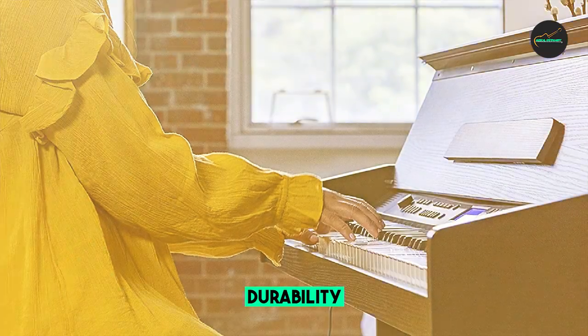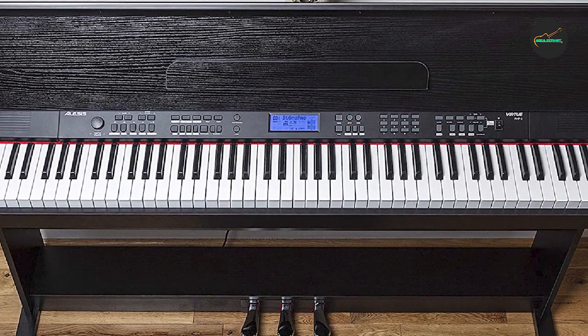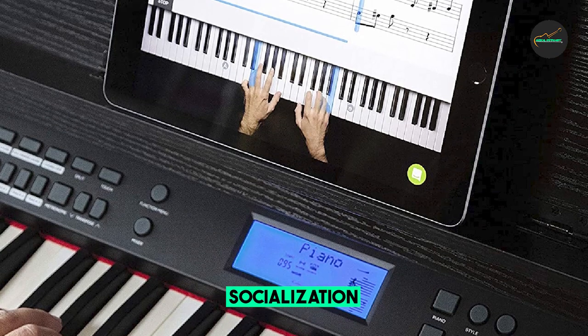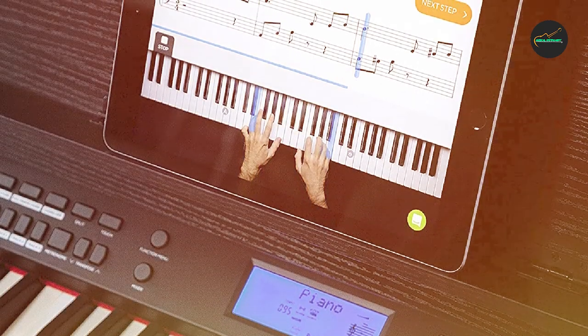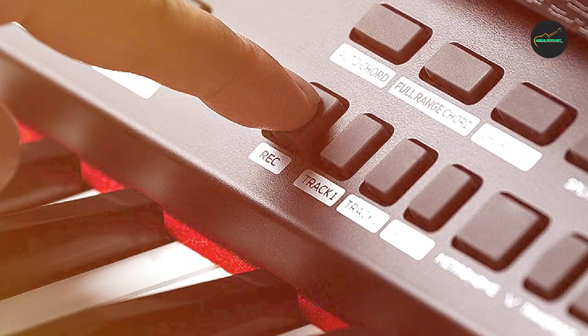Overall, the Alesis Virtue Beginner Digital Piano is a great choice for those just starting out on their piano playing journey. Its realistic feel and helpful features make it a reliable instrument for practicing and learning, while its affordable price makes it a great value for beginners.